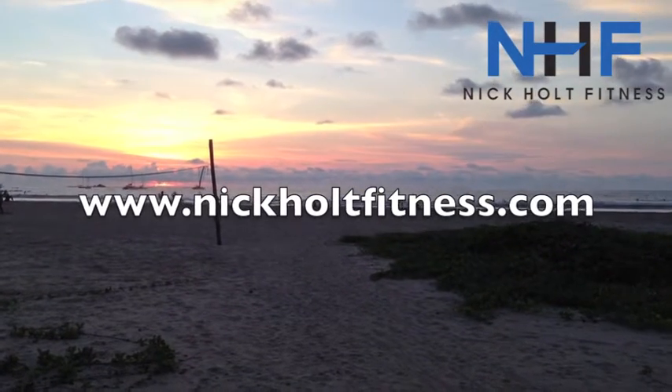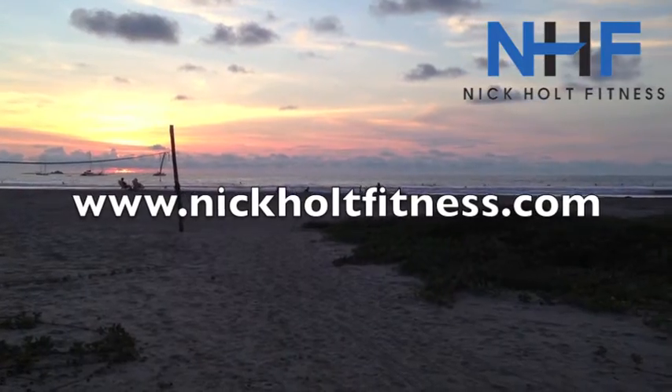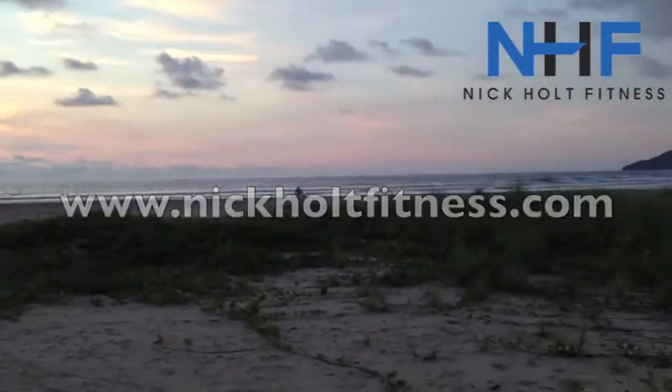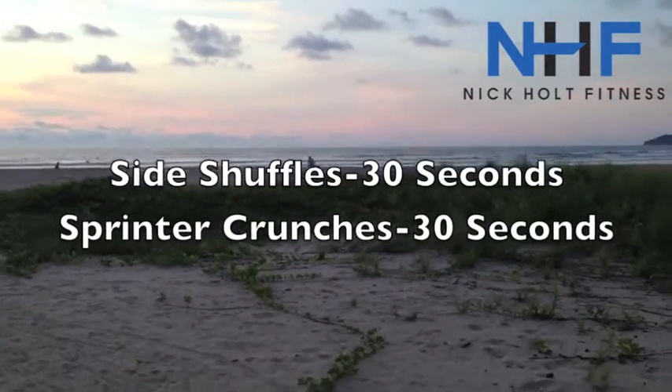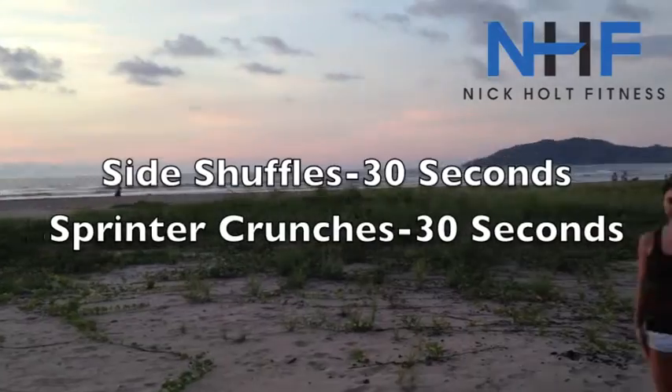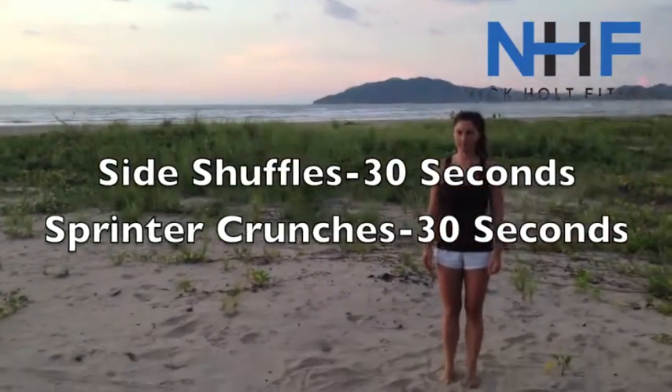Hey everybody, it's Nick here — Nick Holt Fitness weekly fat burning workout, live from Tamarindo. Beautiful sunset, running out of daylight. Today we've got two moves: side shuffles followed by the sprinter crunch.